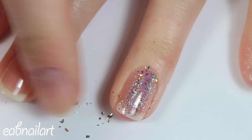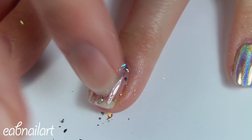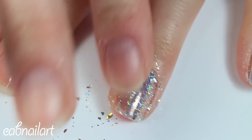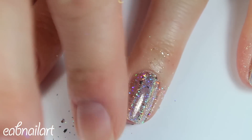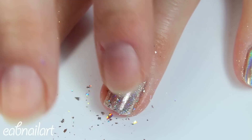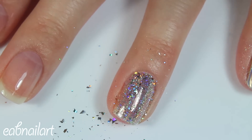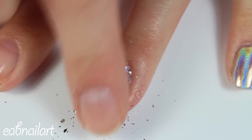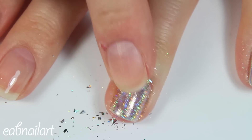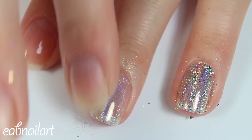I then applied a layer of a no-wipe gel top coat, and I'm first applying the hollow flakies to my nail. Typically what I do with hollow powder is apply it with my finger, and I tried this with the flakies and I just wasn't getting that awesome hollow effect that I expected. But I just wanted to show you applying it with your finger — I'll do it a different way later that works a lot better.